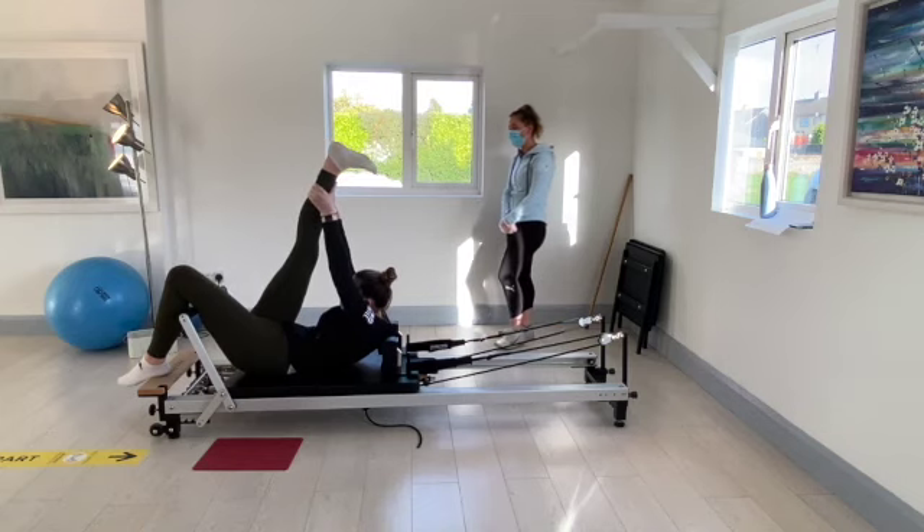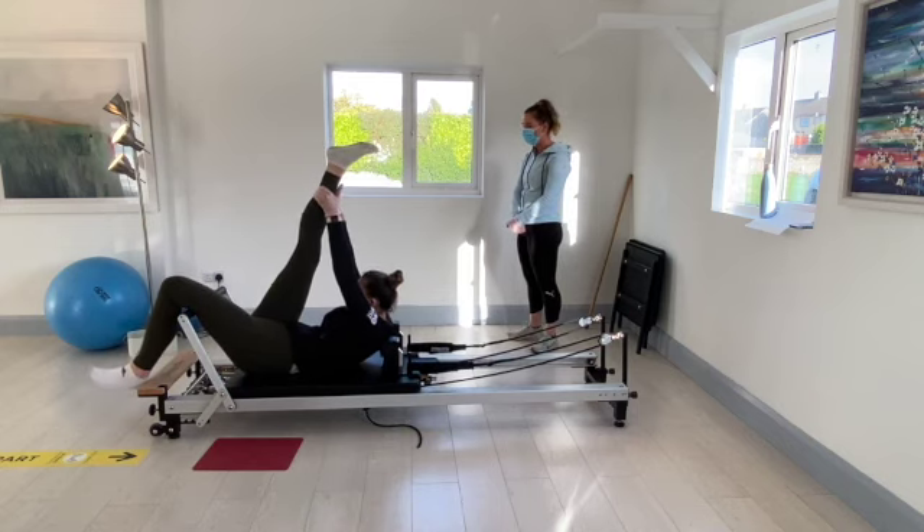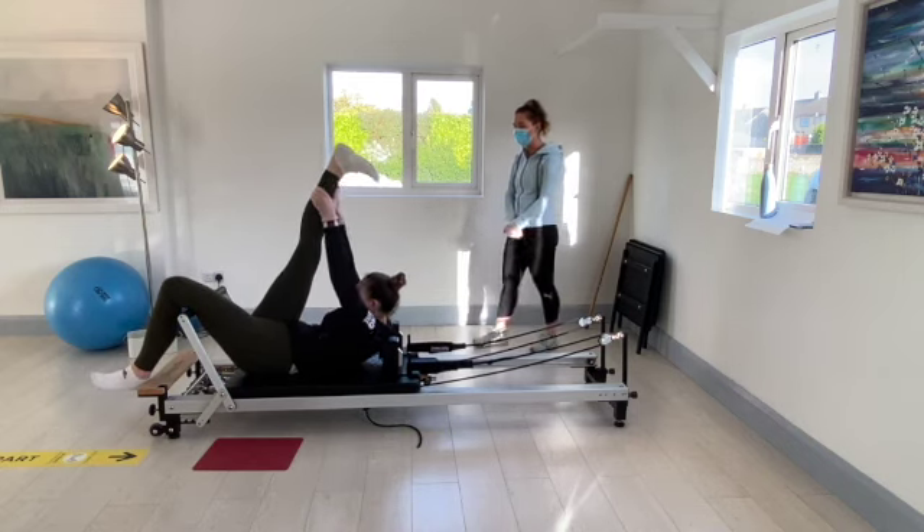Hold it there for ten, nine, eight, seven, six, five, four, three, two, and one.